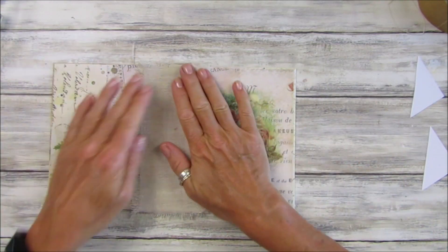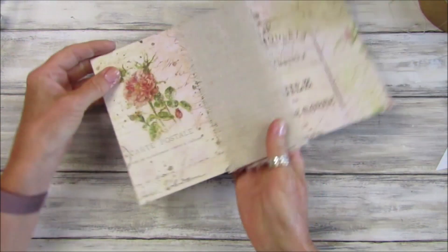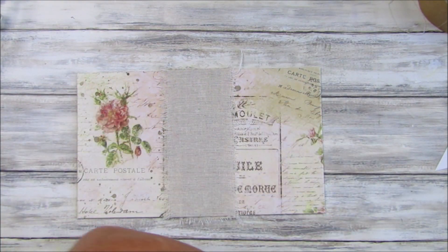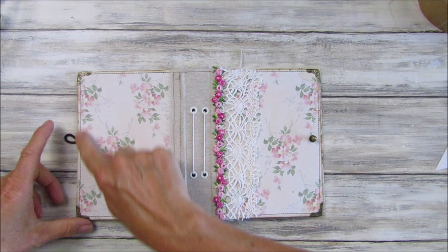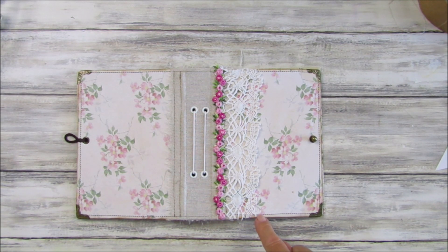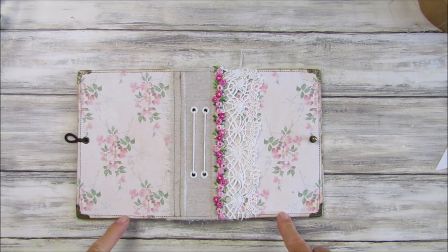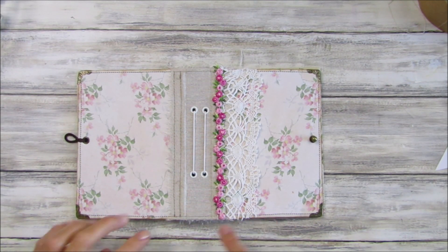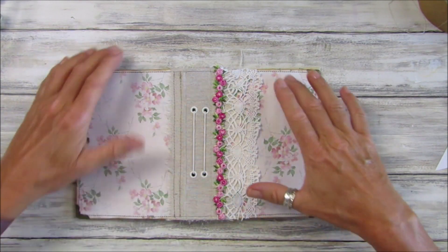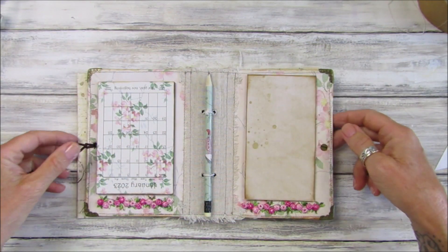That's pretty much dry now — I didn't want to sew over the top while it was still wet. I'm going to go around the outside with my sewing machine. My machine will go through this chipboard quite well — just make sure your sewing machine will go through it, and do a little test run first. I went through the edges twice just to keep everything secure.